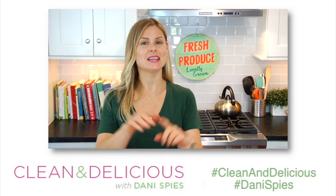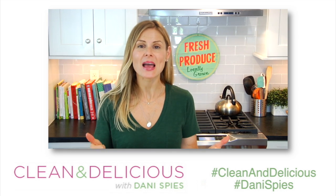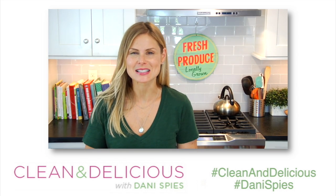I'm going to leave all the details down in the description box below, so make sure to check that out. Give this video a big thumbs up and thank you so much for watching. I'm Dani Spies — I'll see you back here next time with some more clean and deliciousness. Cheers!